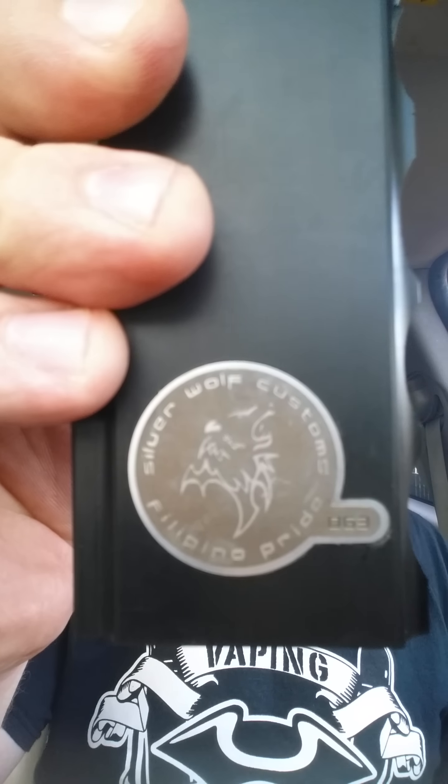I've been using this for a while — these batteries aren't even fully charged, but she gets pissed off. She likes to fire nicely. So, quick little first look at the Hollow Point from Silver Wolf Customs. More to come — I'm going to put it through its paces a little bit more and I will do a full review on it. Thank you for watching Vaping Vigilante and vape it like you stole it. See y'all later.